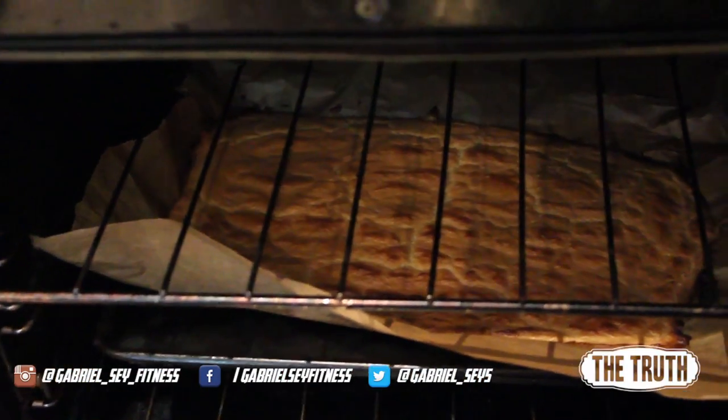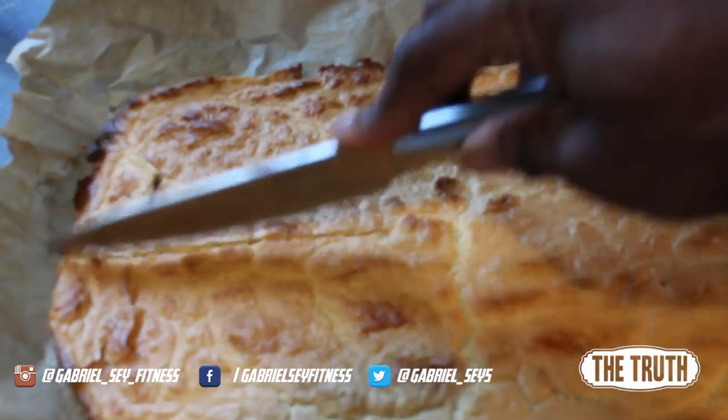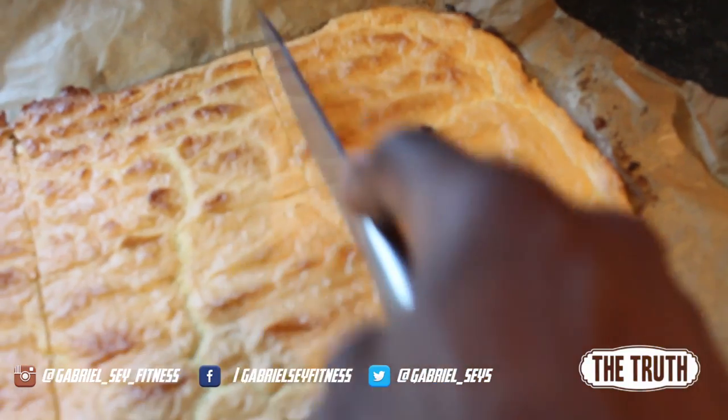And now we wait for about 15 minutes. It's ready — golden brown, light and fluffy. That makes three portions, so cut it up into six equal portions and have two per portion.